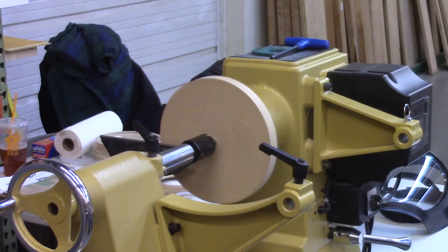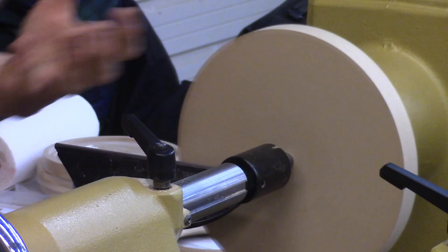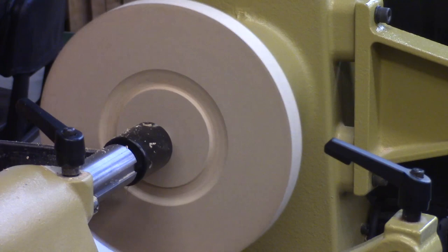I want to mount this in the chuck, so I'm going to cut a tenon. The reason I'm cutting a tenon is because a tenon is a whole lot easier to cut with the tail stock here than trying to get back into a recess. So I'm just going to cut a little recess here, but the part I'm actually going to use is the tenon.